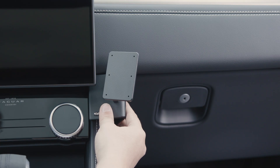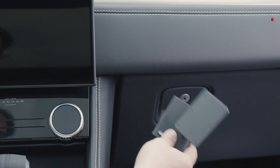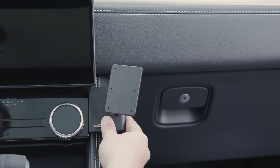Hey everybody, today we're in a Jaguar F-Pace. We're going to be showing you how to install the ProClip angled mount number 855915. Before we get started, there's just one thing we want to mention: you always want to install the mount to the dashboard before you screw anything to the faceplate. So with that, we'll get started.